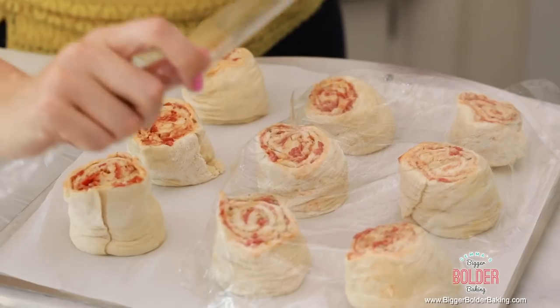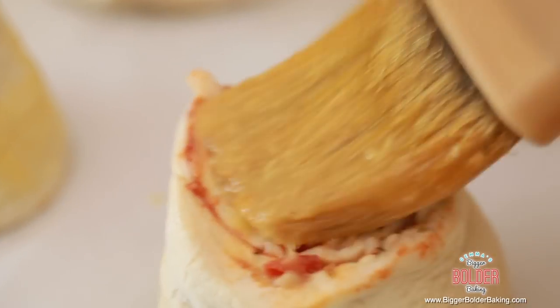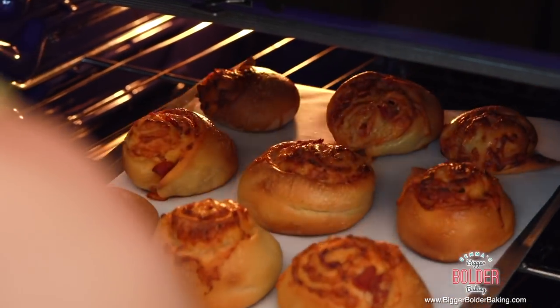These guys need to proof again — rise up and grow a little bit. Leave them at room temperature to rise for roughly 45 minutes to an hour. After 45 minutes you can see they've puffed up nicely — that's the perfect stage. Brush the rolls with a little egg wash to make them golden brown, then pop them in the oven. Bake at 375°F (190°C) for roughly 35 to 40 minutes, or until golden brown.